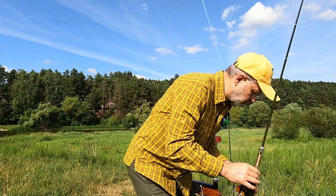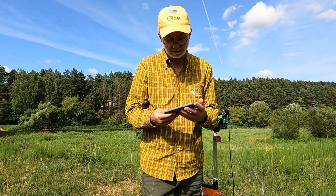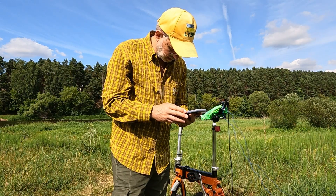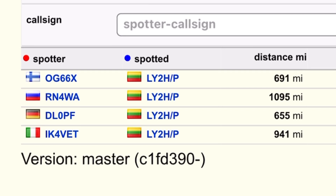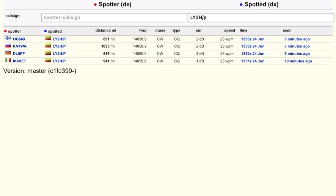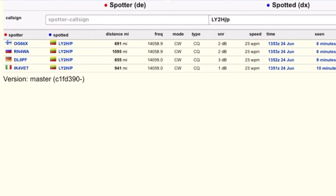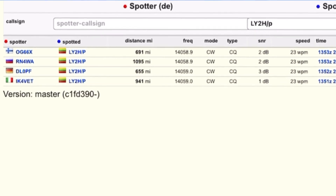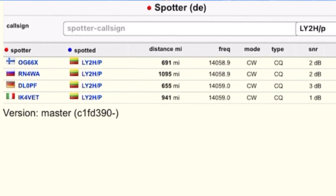I've switched the radio off to save the battery and let's go check the Reverse Beacon Network. I was spotted by four stations. The loudest signal from me was received by Delta Lima 0 Papa Foxtrot with a 3 dB signal-to-noise ratio, and the weakest signal was received in Italy.